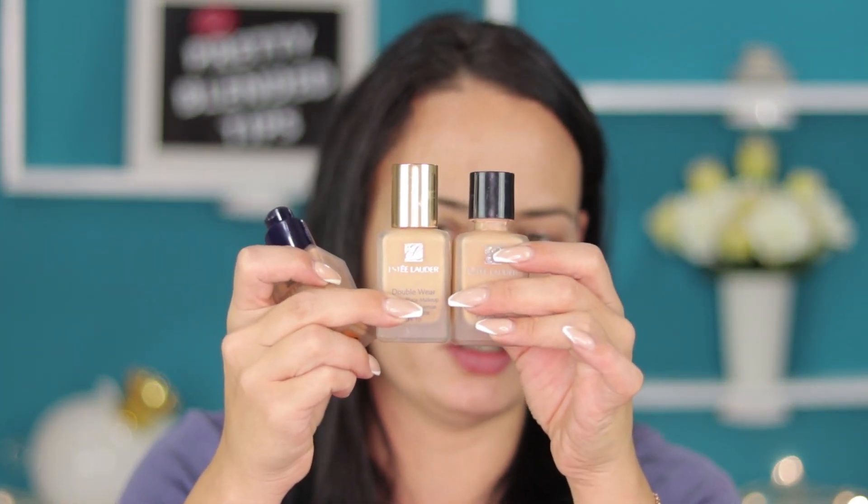I don't think you can see the difference on the camera. Anyway, summer time I tan quite fast, so I'm using 4N1 Shell Beige which is a neutral shade but it tends to go all over you. Now the foundation comes in a glass bottle — it's 1 fluid ounce, 30ml, standard packaging. It costs about 42–43 euro.